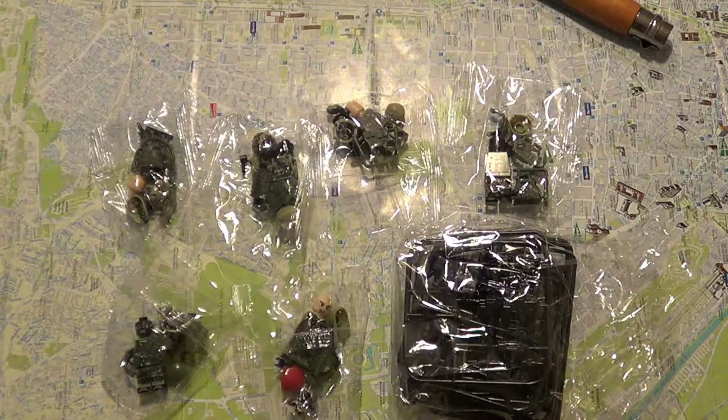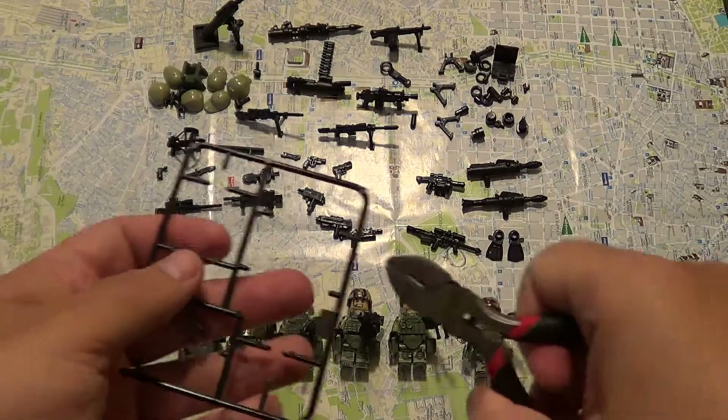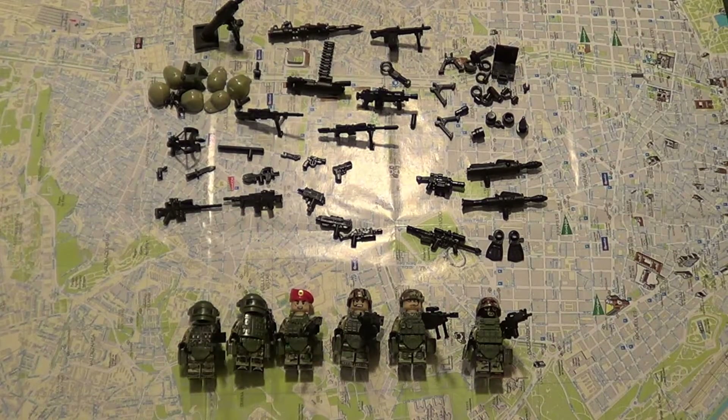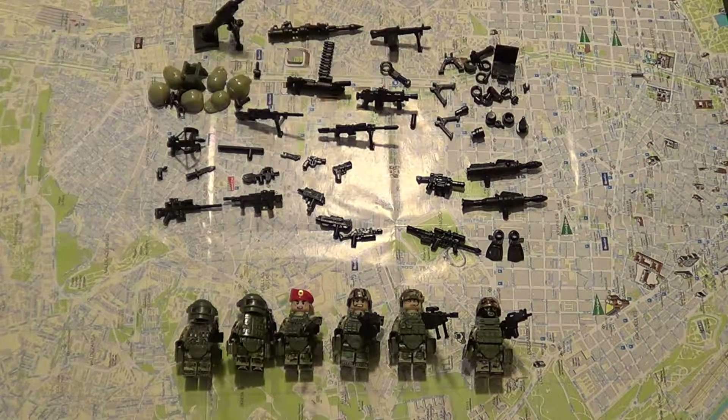So I'm going to construct them and do a short review. You're going to need one of these tools to take them apart. You have six figures, and although only one of these guys has a weapon, there's a lot of spare weapons here and quite some bizarre ones.